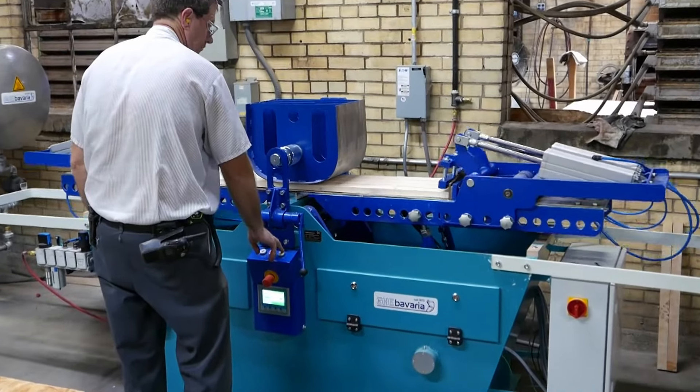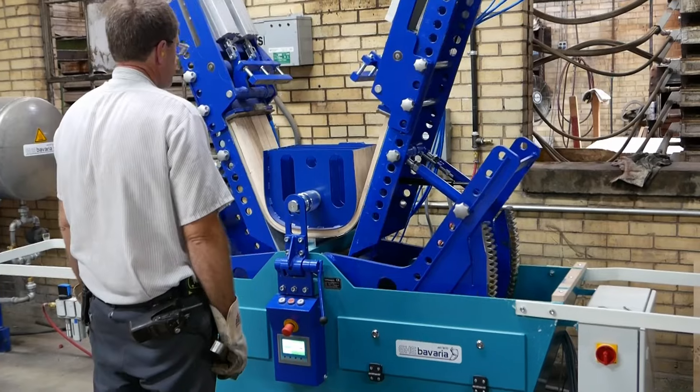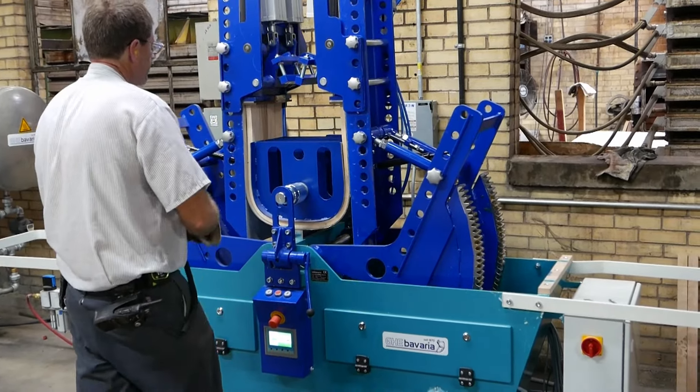Hi, this is Otto. I'm managing partner of GHE Bavaria Machines. We are located in the north of Bavaria, Germany, and we are developing, designing, producing and supplying steam bending or solid wood bending machines and lines for the woodworking industry all over the world.